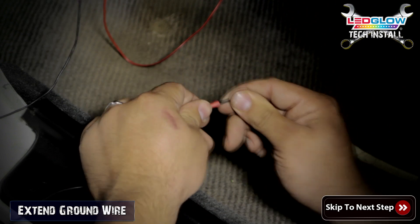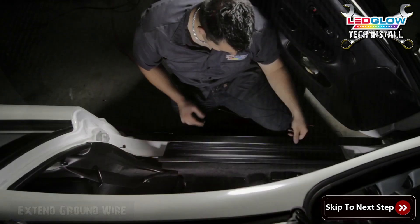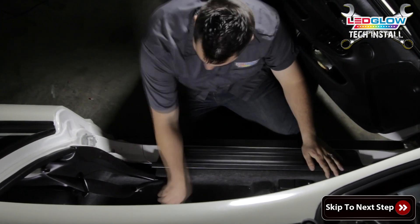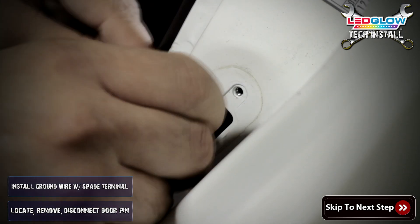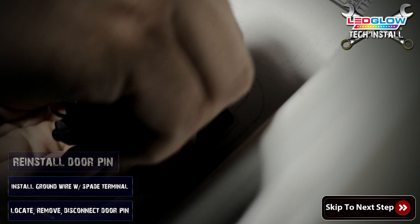Using a butt connector, extend the black ground wire using 16 or 18 gauge automotive grade wire. Run the extended ground wire along your door sill trim to your door pin. Locate, remove, and disconnect the door pin. Using a spade terminal, insert the ground wire between your door pin and female connector, then reinstall the door pin.